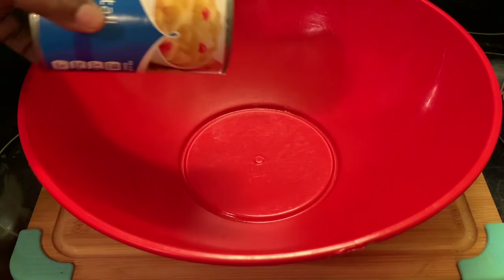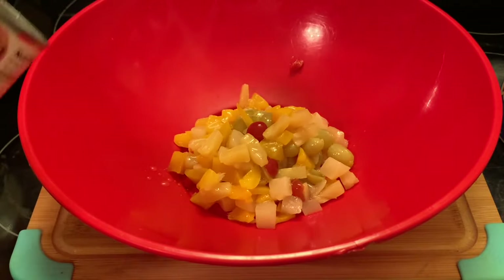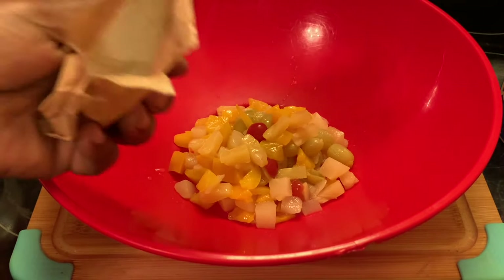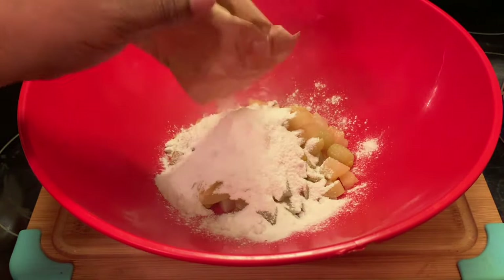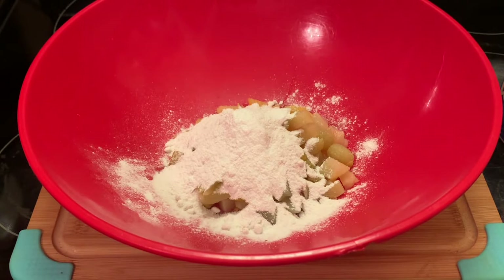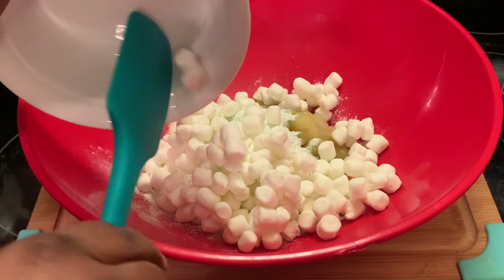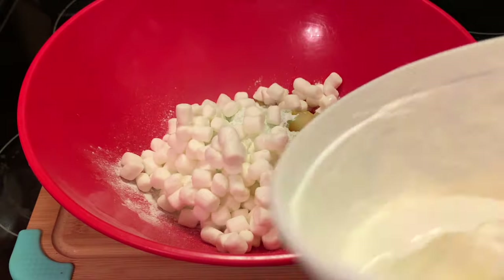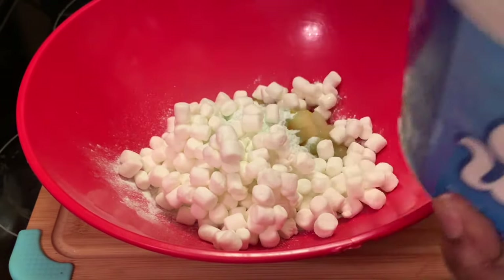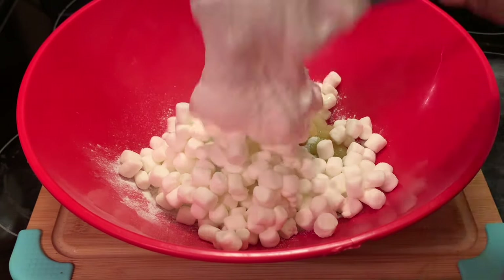Okay, in my bowl I'm using the fruit cocktail, and I did drain the fruit cocktail. Now I'm adding my pistachio pudding. And now I'm adding my marshmallows. And I got my whipped topping — I'm going to stir that around a little bit. We're going to add some of that.